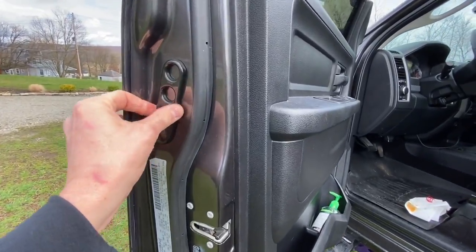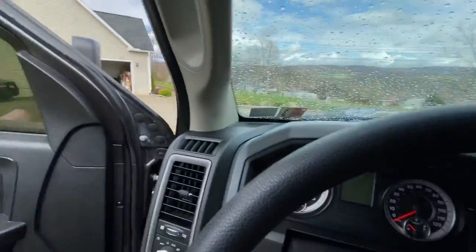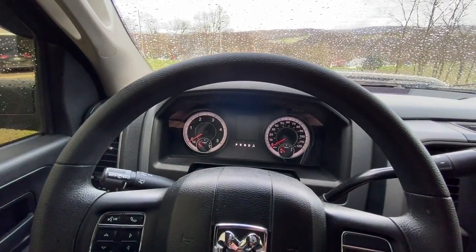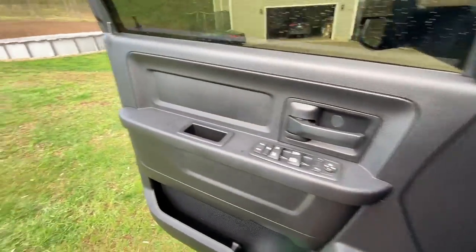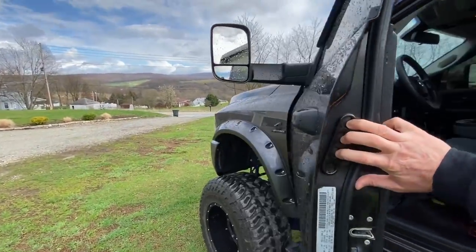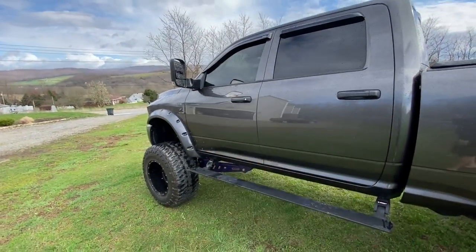There it is. I went with the black to kind of stealth it in with the color of my door so it wasn't quite as noticeable. Let's try it now — let's play that scenario one more time. I'm getting out of my truck on my way to work. Open the door, jump down, grab the jam handle, slide it shut — boom, done. Hands are nice and clean. There it is, guys.